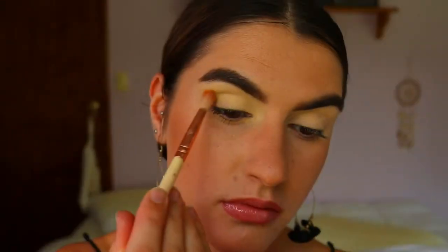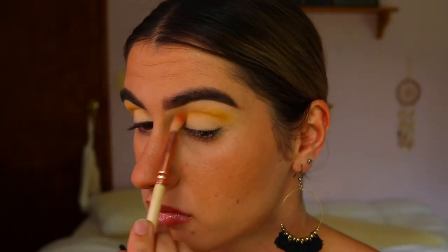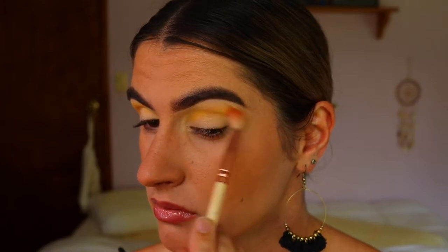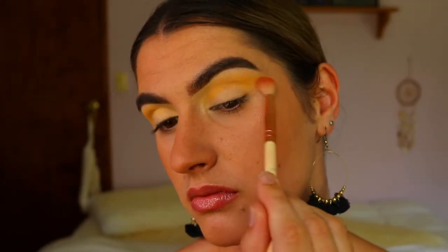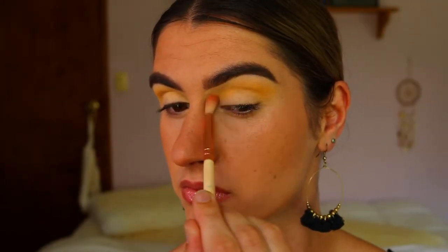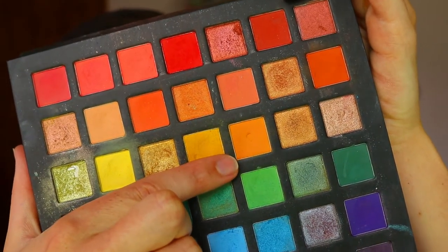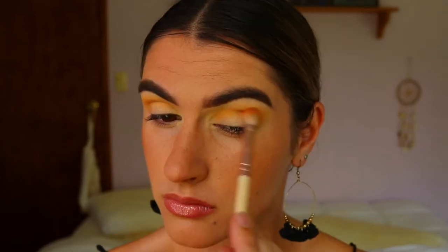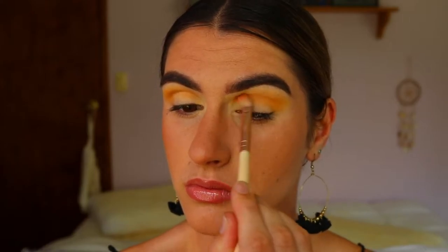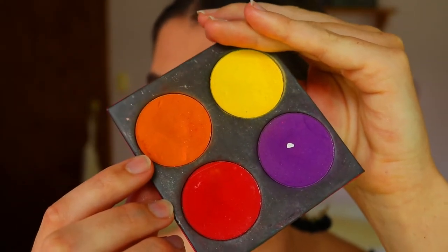Once my lids are covered, I'm going in with the first shadow — taking my Chi Chi Pride Palette and on a fluffy crease brush, going in with a light yellowy-orange tone through the crease as our transition shade, dragging it out on the outer corner since we're creating a cat eye look. Then I take a light orange shade through the crease with a more defined crease brush, slightly below the previous shadow to create a gradient, blending the two together so there are no harsh lines.